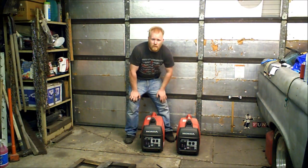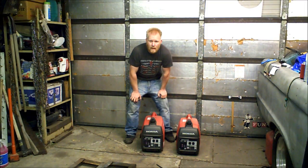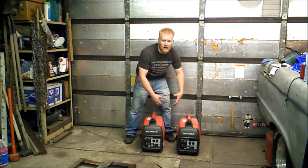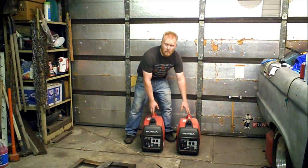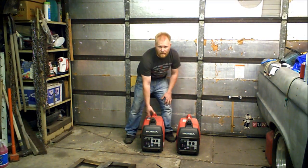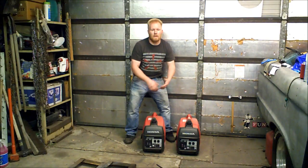These generators right here run 2000 watts independently. You're able to parallel them, connect them together and use 4000 watts. One of the reasons why you want two smaller ones versus the big one — Honda sells a 3000 but it weighs more than both of these combined. It's a hundred and a half pounds, a little too bulky to move. These combined weigh about 110 pounds together, about 55 pounds each, so you can easily move them and parallel them together.